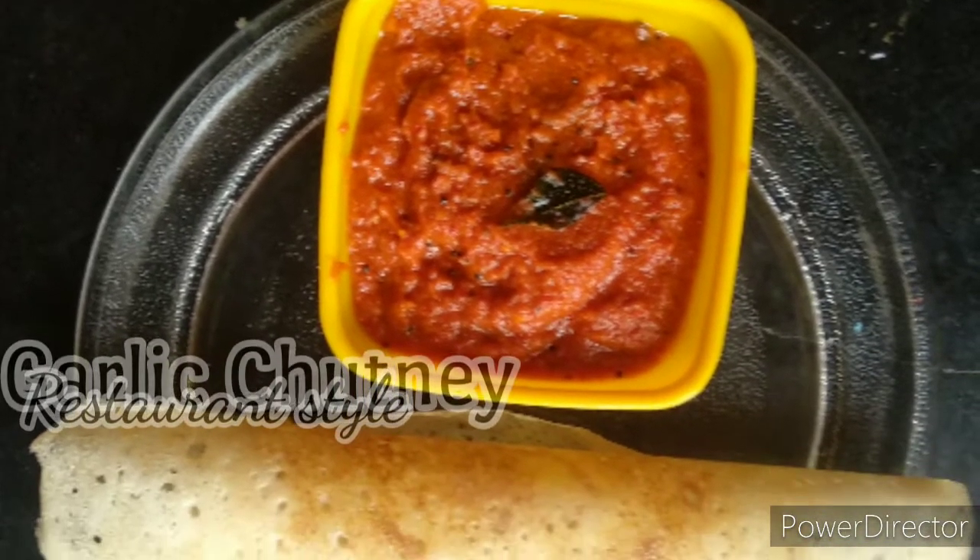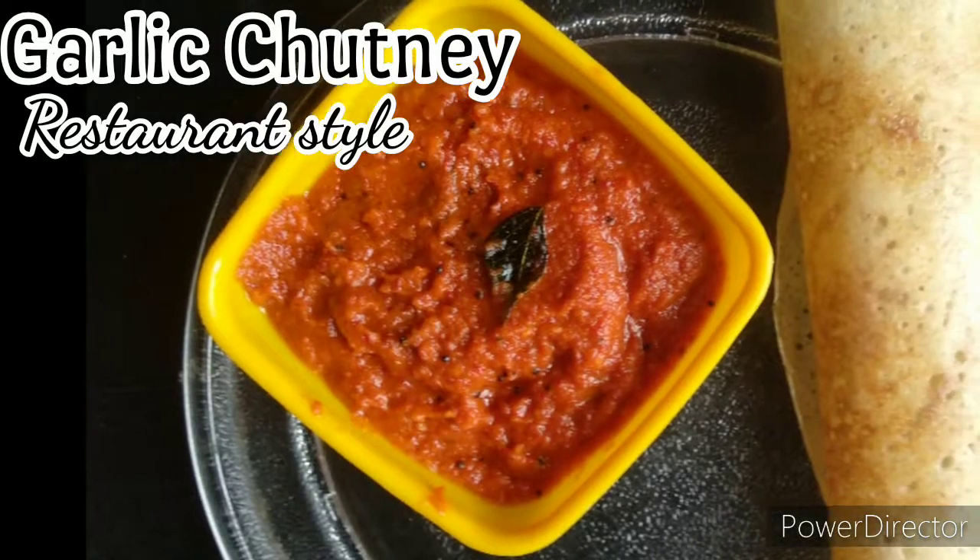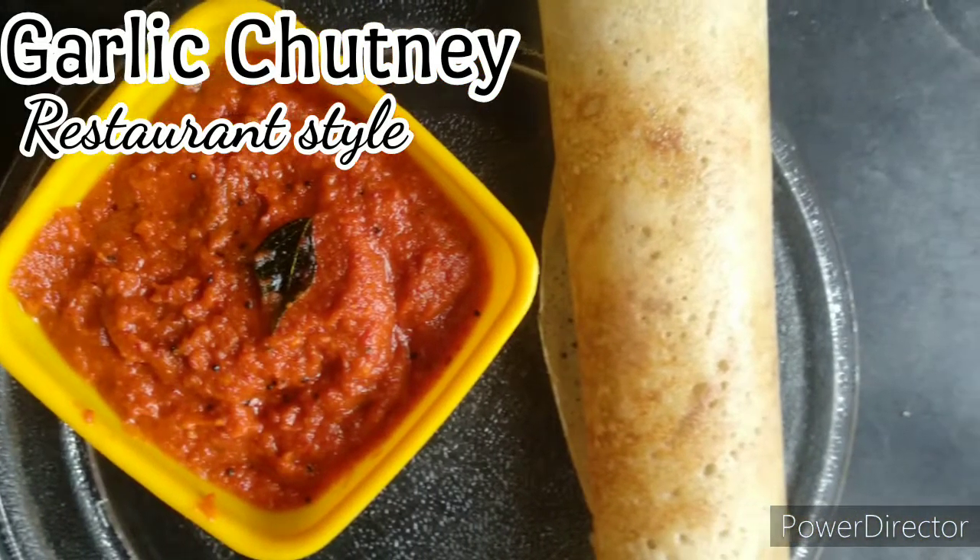Hi everyone! Welcome back to Kitchens Craft. I will try to make a mess with fish. You will use a lot of fish.